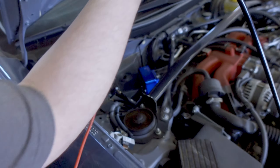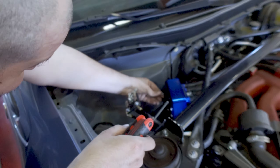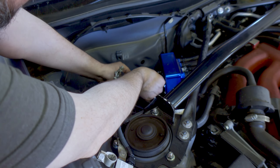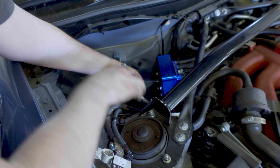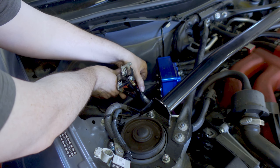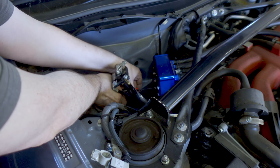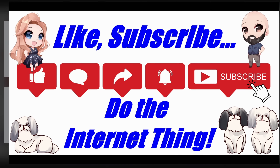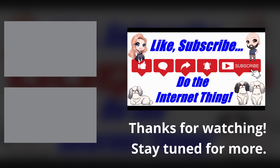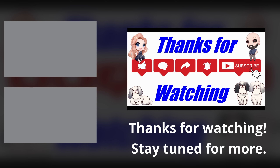Filming the last screw. Let's make sure it's not cross-threaded. There we go — it is bolted into place and properly affixed. Now I just gotta put the battery back in. Like, subscribe, have fun. We will see you guys.